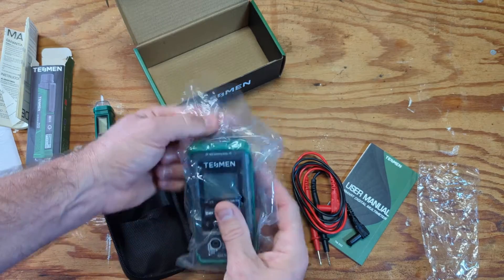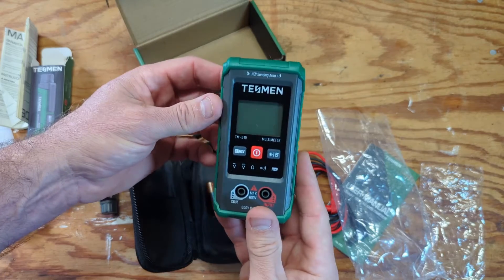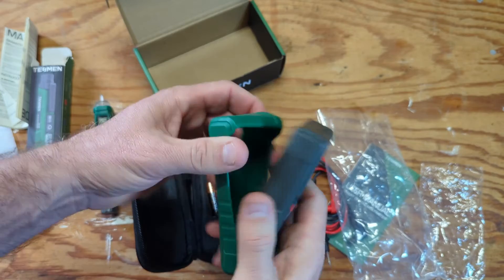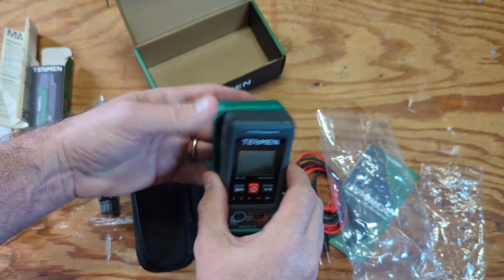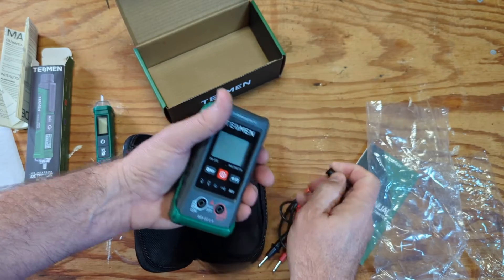I'll have to put those batteries in. It comes with a little green protective sleeve. Here's where the batteries go — you just take this little screw off and put the batteries in. I'll do that off camera in just a second. The probes are here.